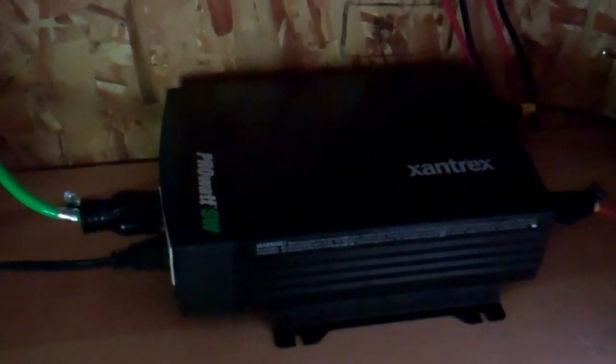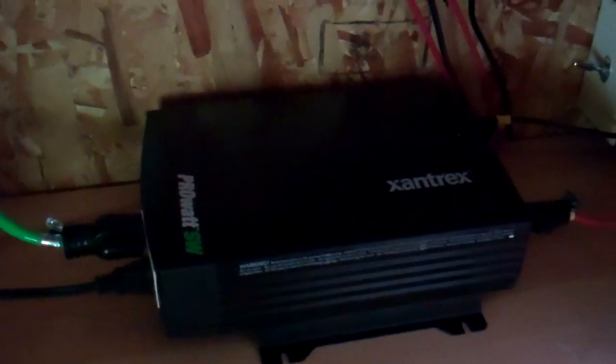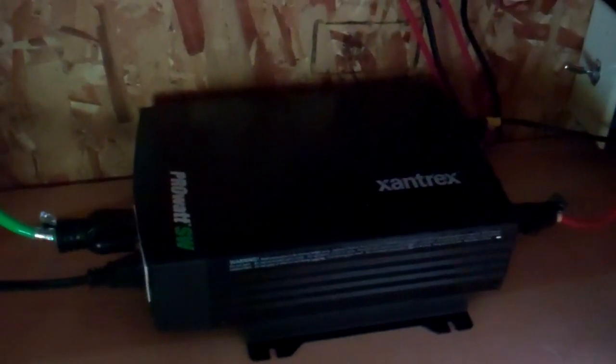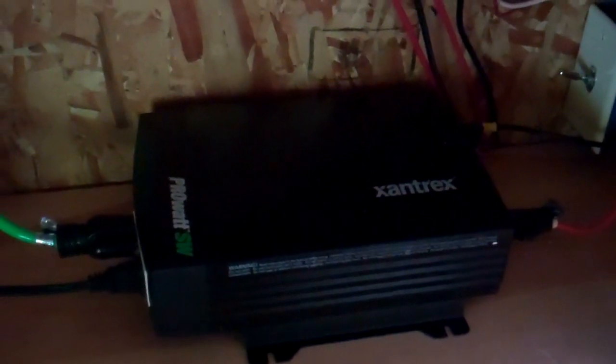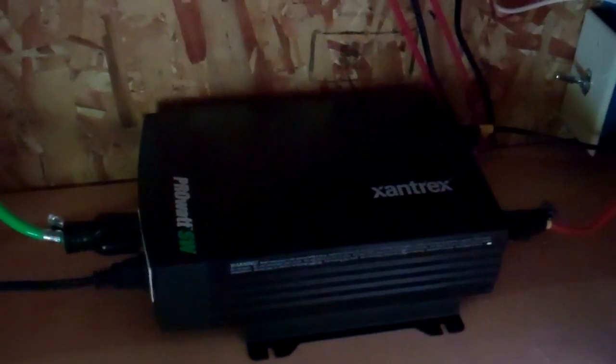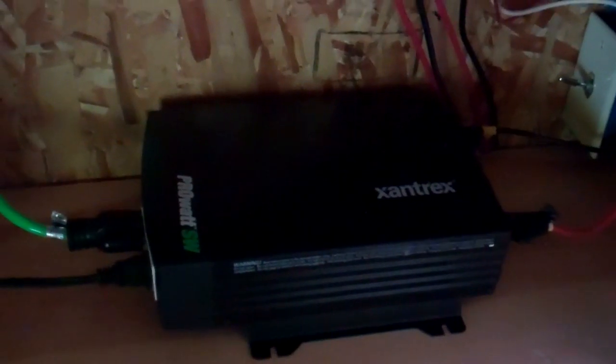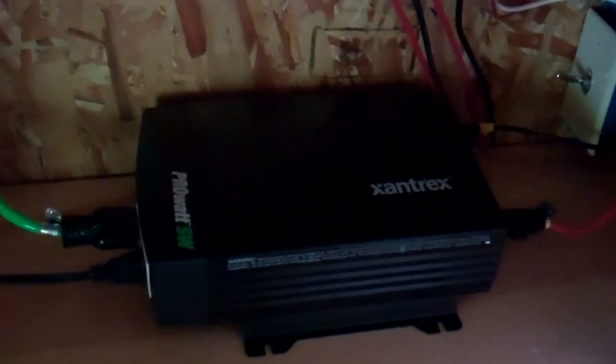Here I just upgraded to this nice Xantrex ProWatt converter. It's an actual real sine wave converter, not a modified. I was having problems charging the laptop and other things with a modified sine wave, so I spent the extra money and got a true sine wave power converter.